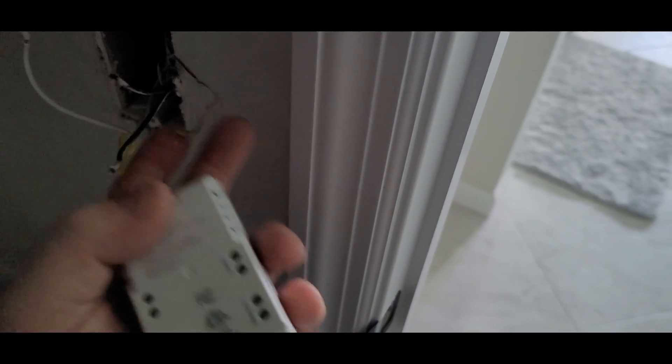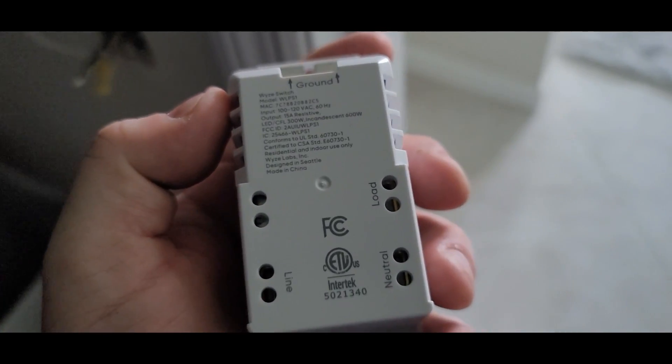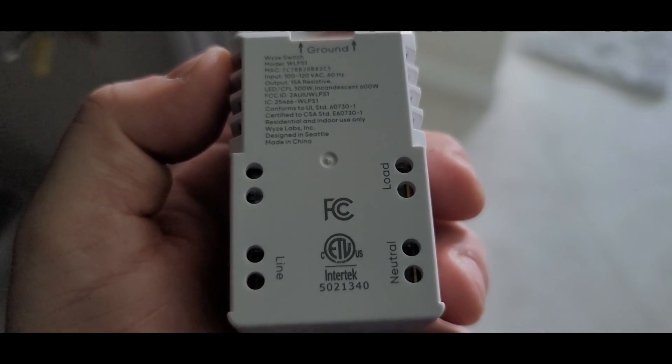On the back of these switches you'll notice you've got line, neutral, and load. Normally on two switches you get your two blacks — your hots — that are what's going to be your break on a normal switch. What happens here is you're going to take your neutral, your white that you did the jump to, plug in the neutral, then one black into line and one black into load. That should be the way to wire it up.